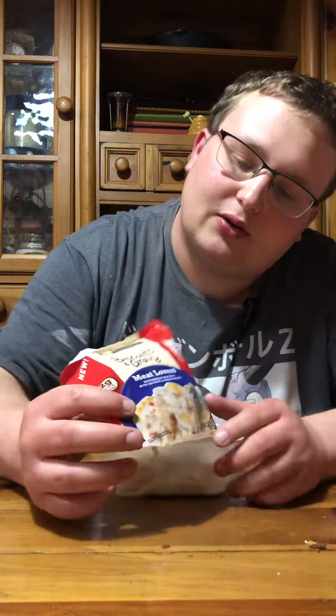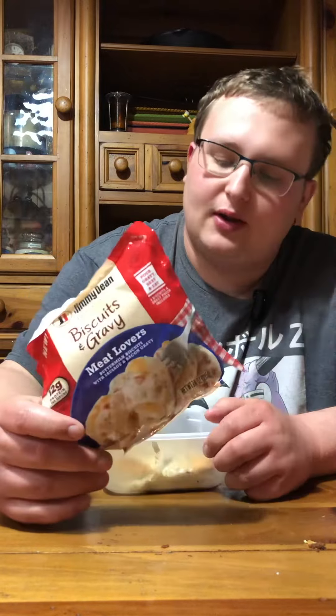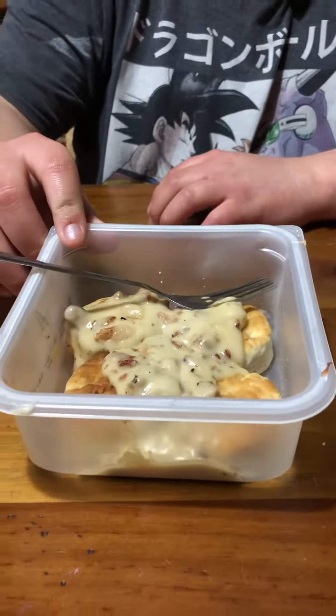It looks really great on the picture. Want to see what it looks like? Looks like slop. Looks like a pig just vomited all over the plate.